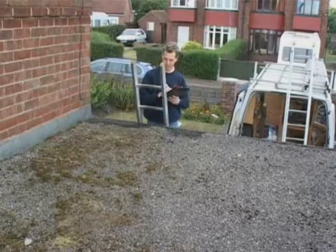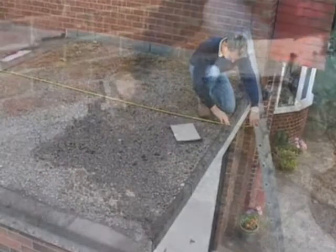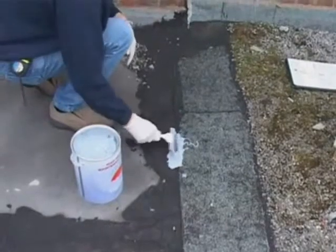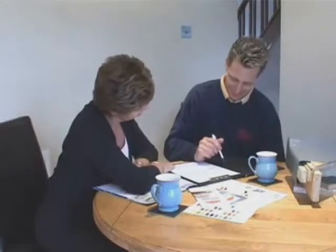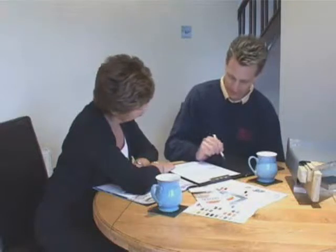A detailed free of charge survey and inspection of the roof is carried out to determine access points, obtain measurements, and identify any damage or breakdown of the existing roof covering. Where possible, the surveyor will carry out a temporary repair to the existing roof to make it watertight.